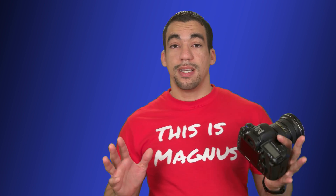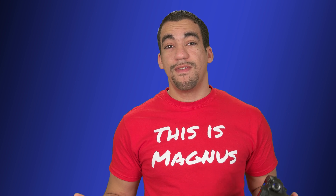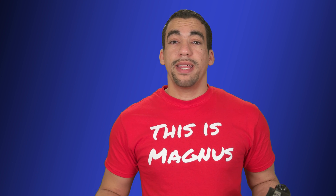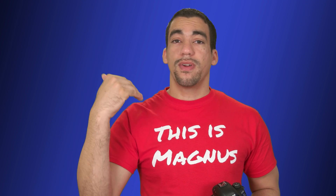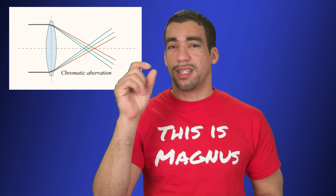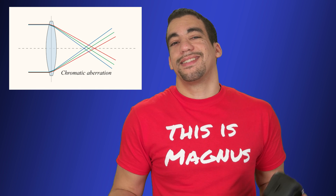But one of the things I noticed and noted in my review was the fact that it suffered from chromatic aberration. Chromatic aberration is basically color fringing around your subjects that happens when light passes through the lens and before it gets to your sensor, it gets split. Unfortunately, it doesn't land on the focal plane where it should, which causes, at extreme changes in contrast, some red or purple lines or blue and green lines on the other side.